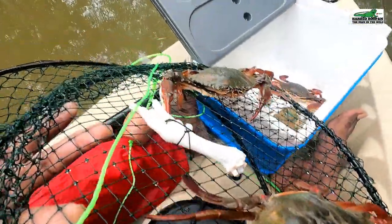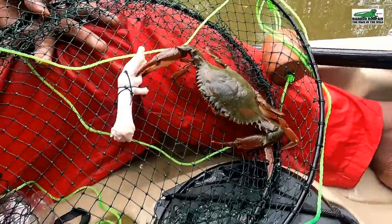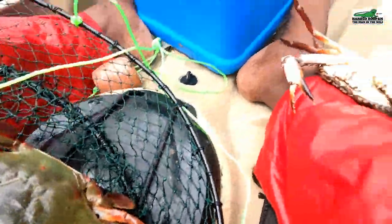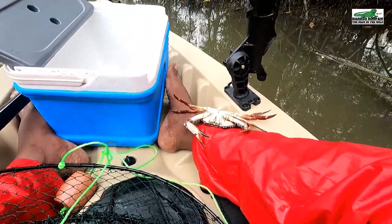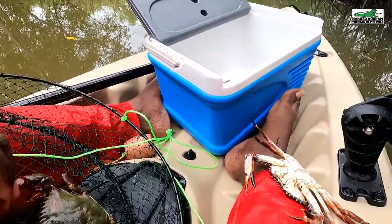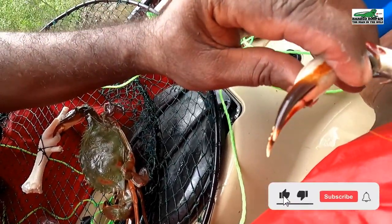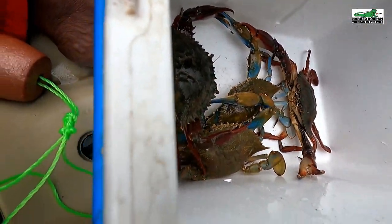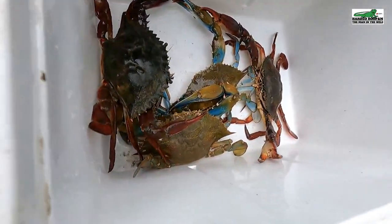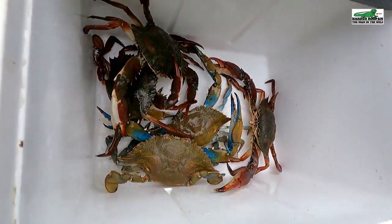Now let's see how we can get these two into our container. Oh my, this is dangerous. Although they pretend to be dead, they can get very aggressive — this is going to be a challenge. Trying to do this while holding a camera is not easy. That's one. Now let's try and get the other one inside. Okay, that worked.